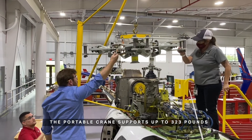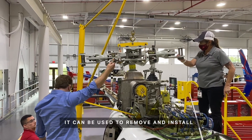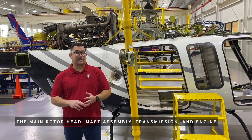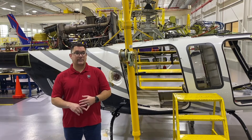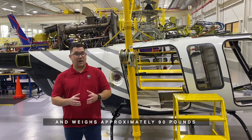The portable crane supports up to 323 pounds. It can be used to remove and install the main rotor head, mast assembly, transmission, and the engine. The crane breaks down into four sections and weighs approximately 90 pounds.